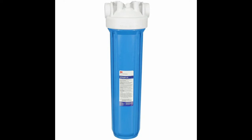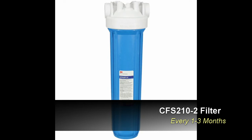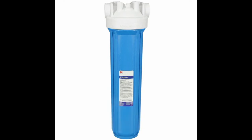The CFS 210-2 pre-filtration system reduces sediment and filters down to 5 micron. Diligent pre-filtration can extend the life of your water filter cartridges. This is your first line of defense. The CFS 210-2 water filter should be changed on a minimum cycle of once every one to three months. For instructions on changing the CFS 210-2 water filter, click the link above or navigate to the video page on our website.